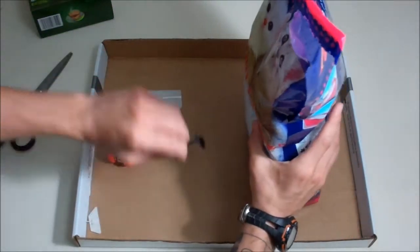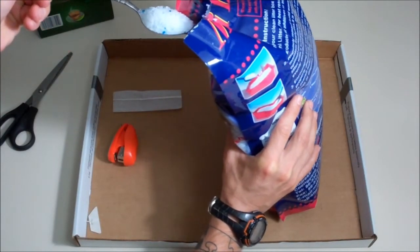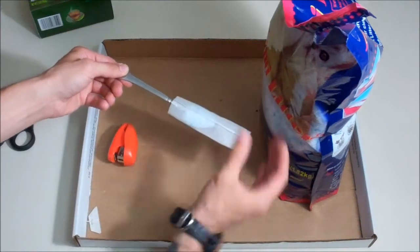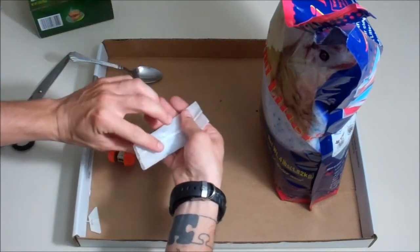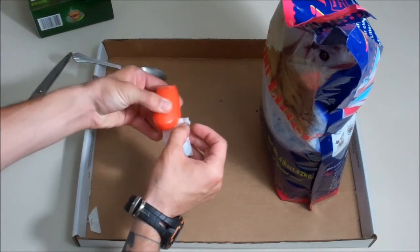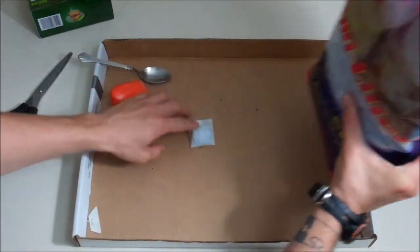Take the silica in your spoon and scoop some out. I did it over this cardboard box because it's going to spill and get everywhere — at least this way it's contained. Dump the silica into the tea bag, fold it over, and then staple it shut. And there's your silica packet.